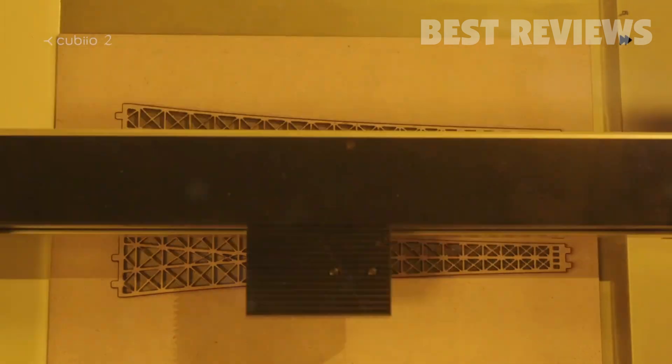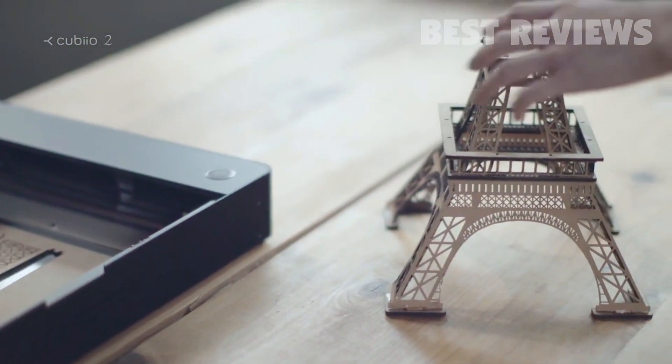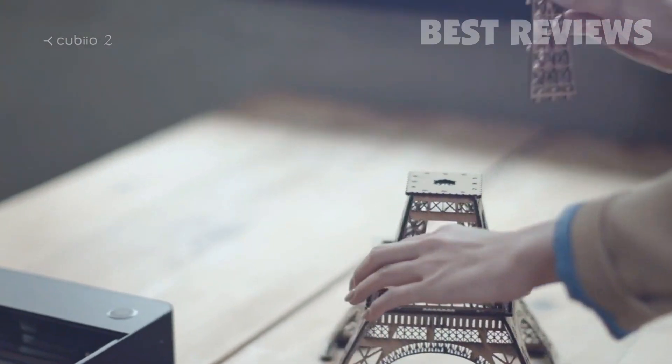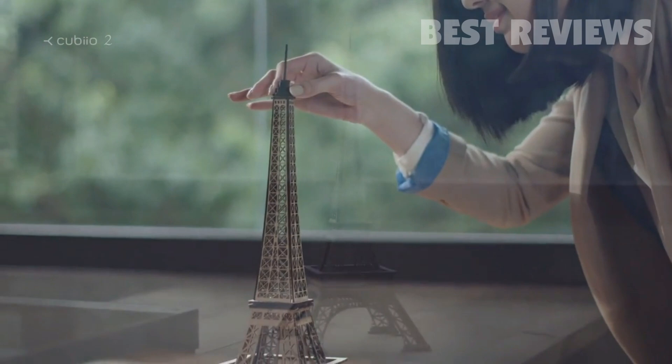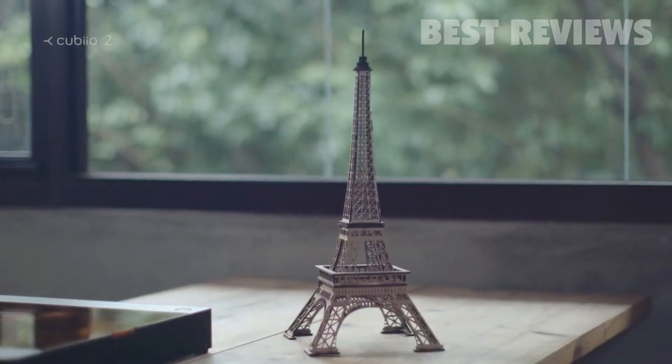With the versatile QBO2, the Eiffel Tower is right in front of you. Bring your imagination to life.